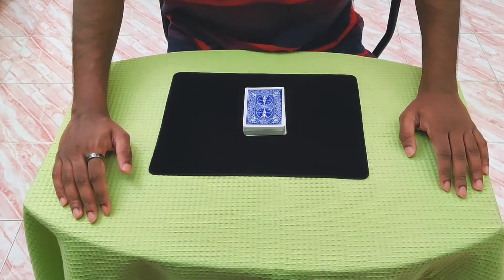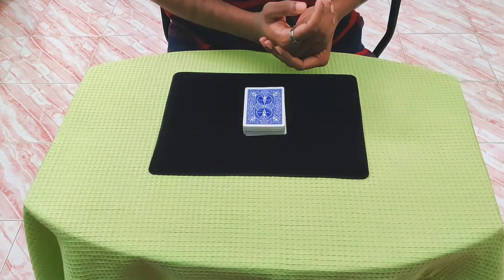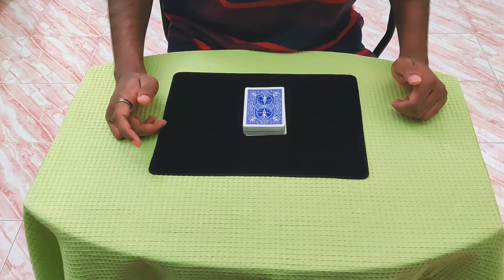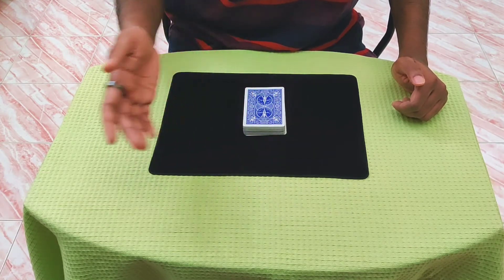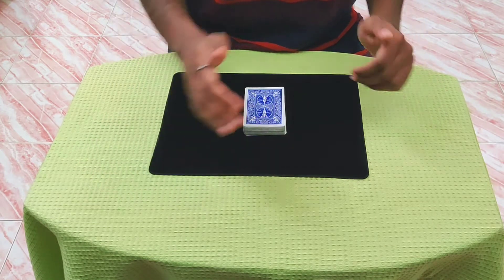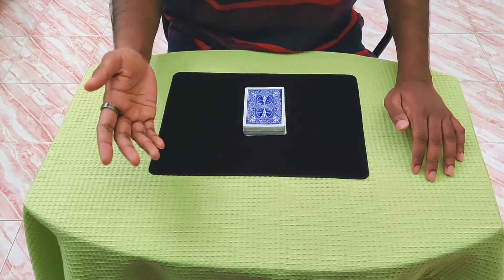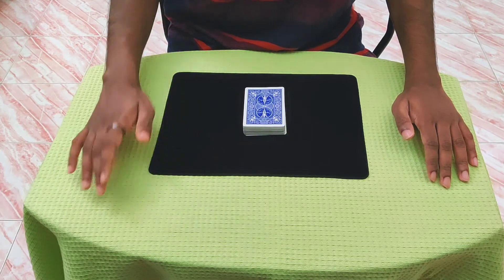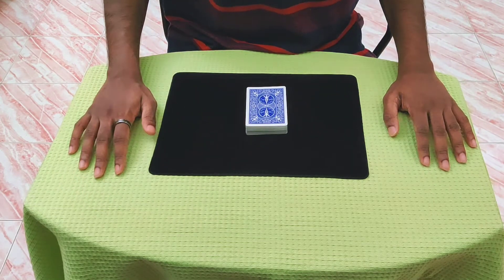Hi, I hope you're all doing great. Here is the explanation for the effect called Quick Change Artist by Brother John Hammond. It's a really incredible effect — it's got like 5 or 6 magical moments within just one routine, and it's also the sort of trick that you can do any time, any place, to any kind of audience and it will still play really great. It's also fairly easy to do as well, so I think you'll have a lot of fun with this one. Let's get into the explanation.